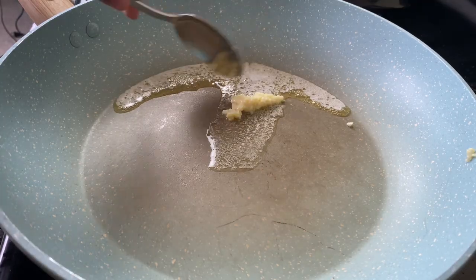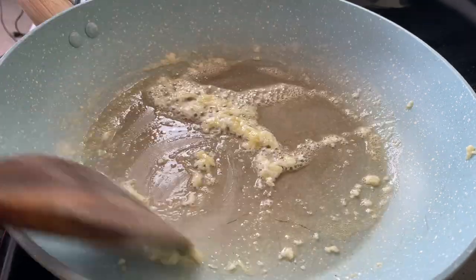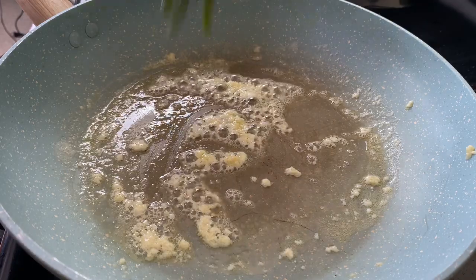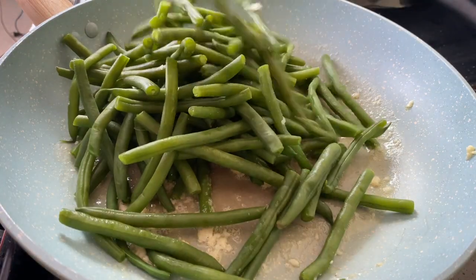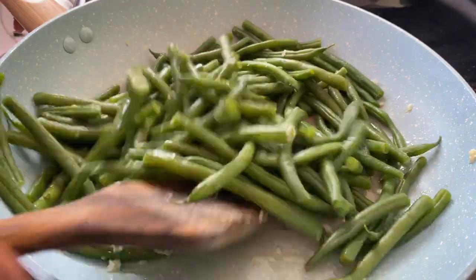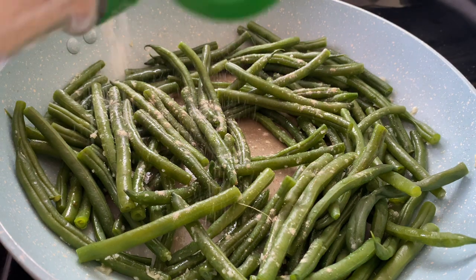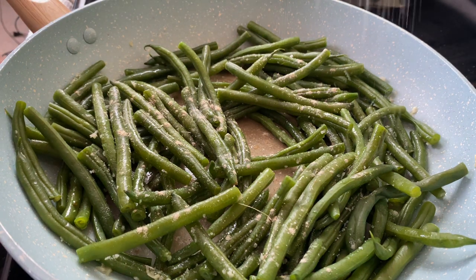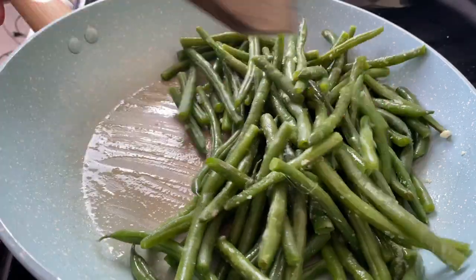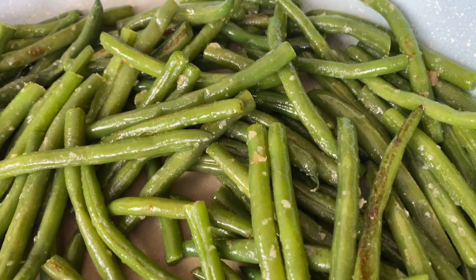Now I have a pan and I'm going to melt a tablespoon of butter with about three cloves of garlic, and I'm going to add my blanched green beans. I drained the green beans but did not put cold water on them because I wanted them to stay hot. I toss them in the hot oil and put on a little bit of salt and white pepper — that's all the seasoning you need. I just let this blister for about five minutes.